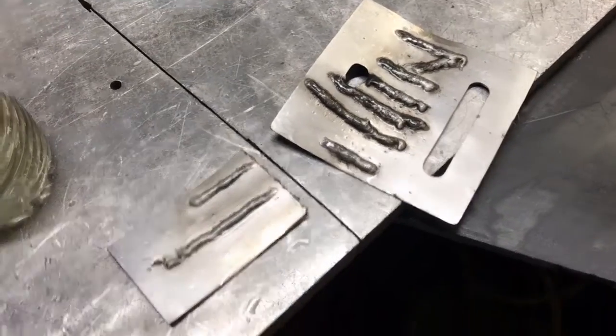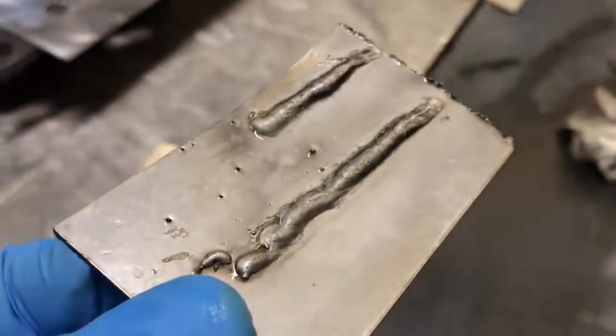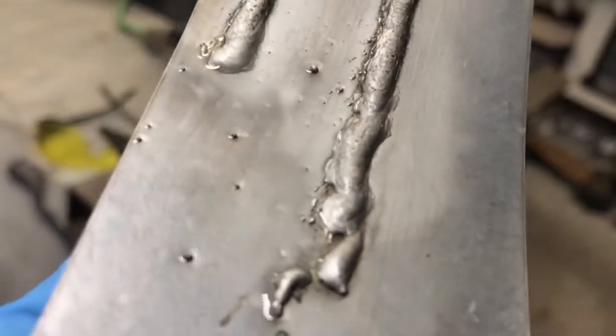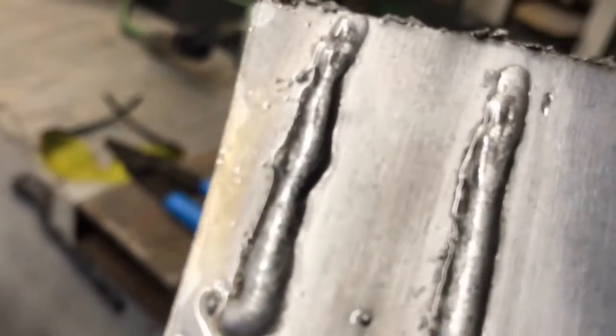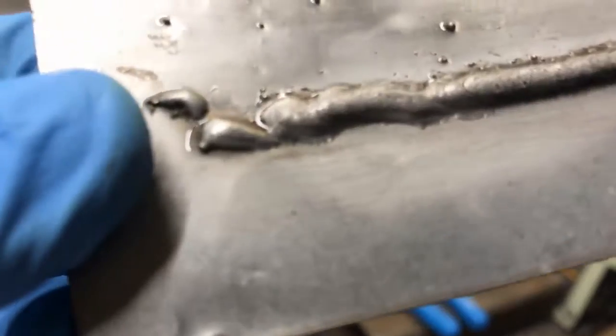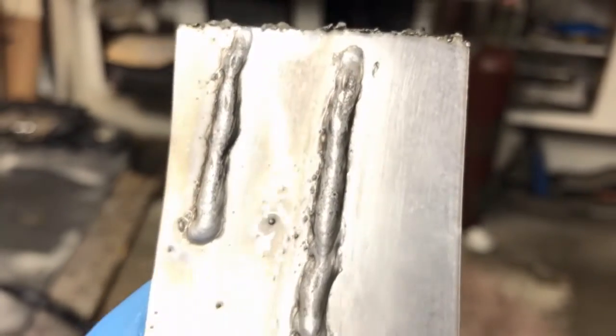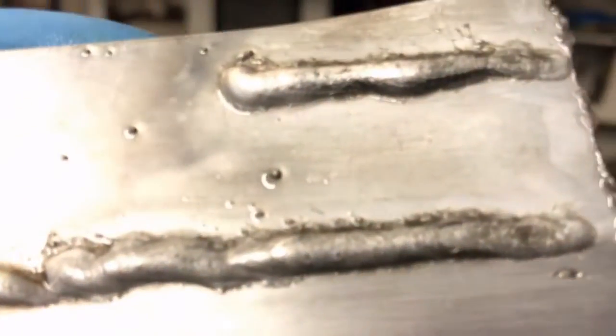Okay so essentially, that is how you passivate stainless steel. This will now retain its corrosion resistant properties — you cannot get this effect without doing what we just saw there.